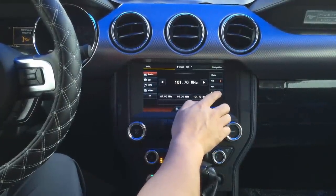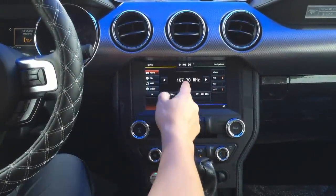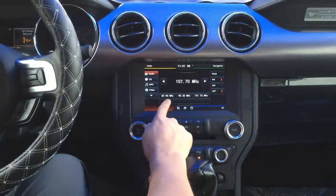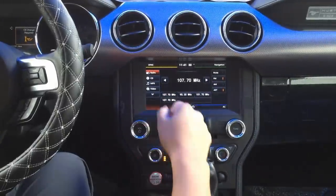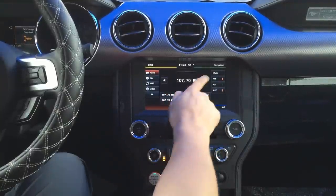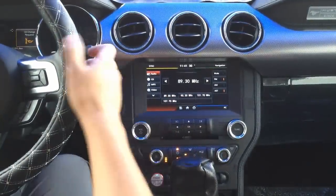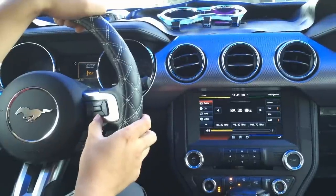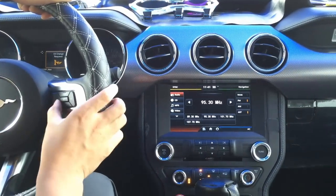If you slide the auto scan, you can scan for stations. When you have a station, you can press here to store it, or press here to replace the old one, and then slide to another one to replace. You can also use the steering wheel controls here for volume and for switching stations.